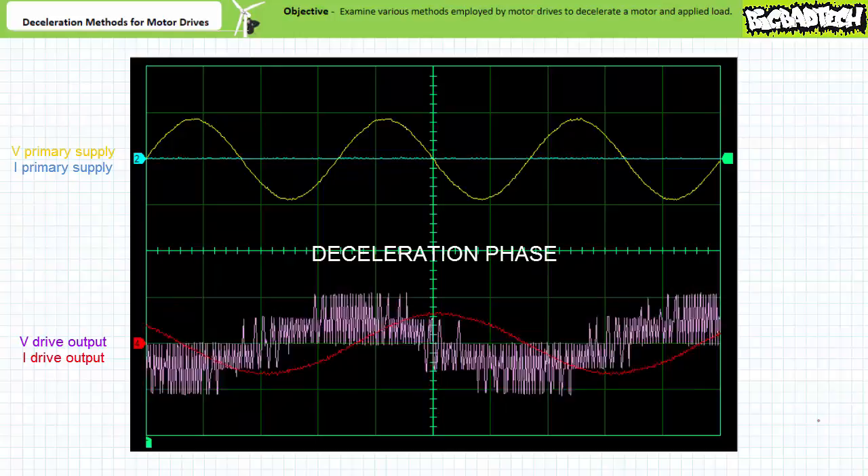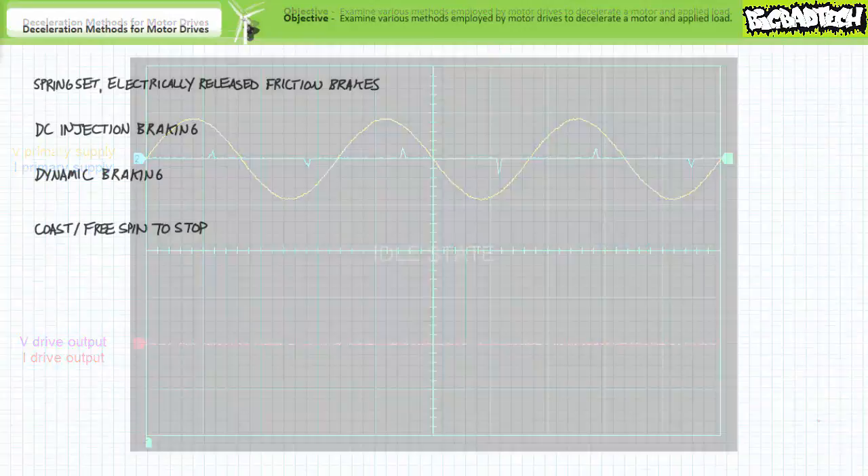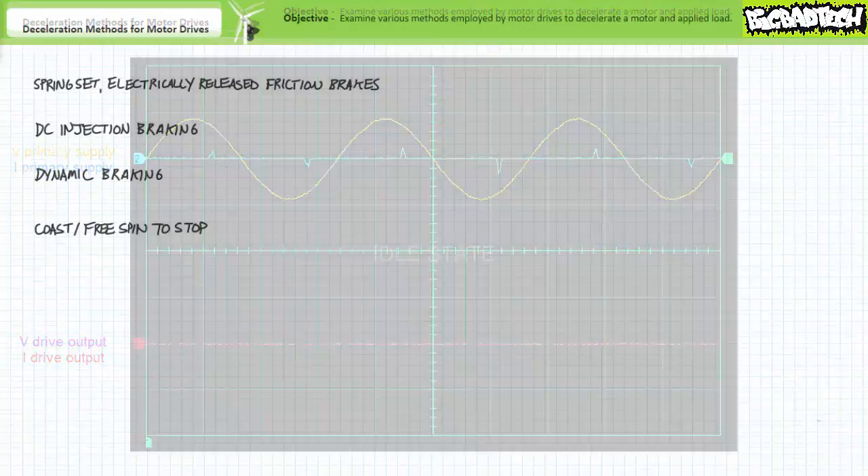During the deceleration event, wavelength increases as excitation frequency drops, and then halts altogether. It should be well within your capacity to understand that free spinning to a stop is a total abdication of any attempt at bringing a rotating load to rest. Free spinning to a stop therefore takes the longest time to decelerate a de-energized motor and cannot positively lock a de-energized motor in place. This being said, it's stupidly simple, requires absolutely no hardware, and only necessitates the motor drive immediately cease conduction.